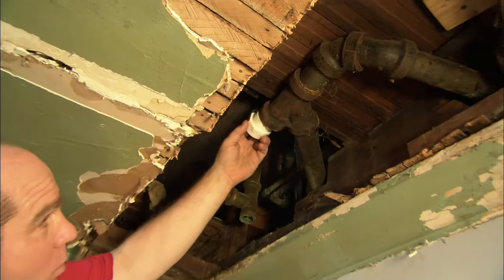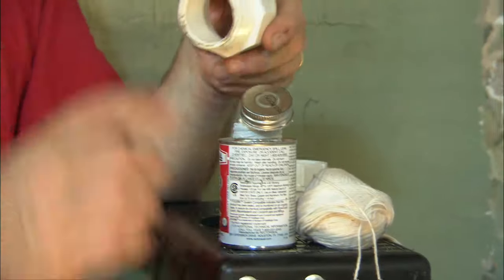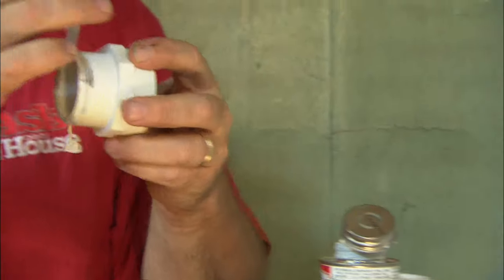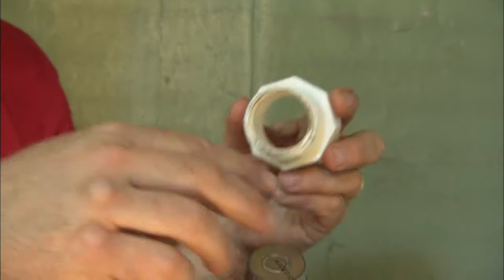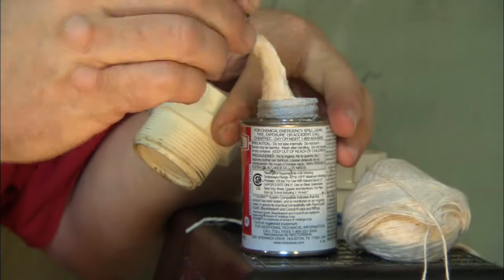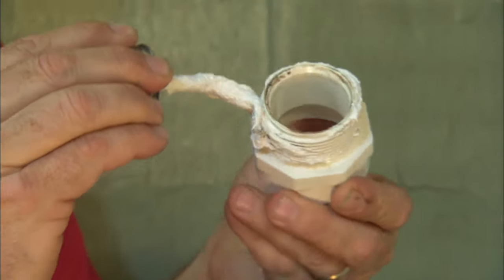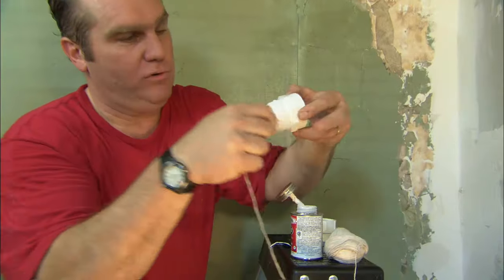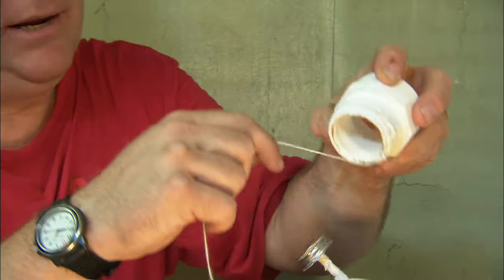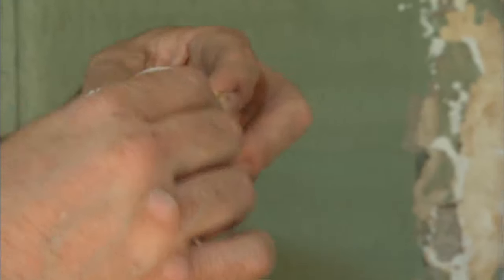Now to tie into the old work, I'm going to use a threaded adapter called a male adapter. To make a watertight seal, I often use Teflon tape on the threads when going into old work like that fitting up there, but I much prefer pipe dope with a little bit of wicking. This single-strand wicking will actually expand when moisture hits it and pick up any imperfections in the old threads.